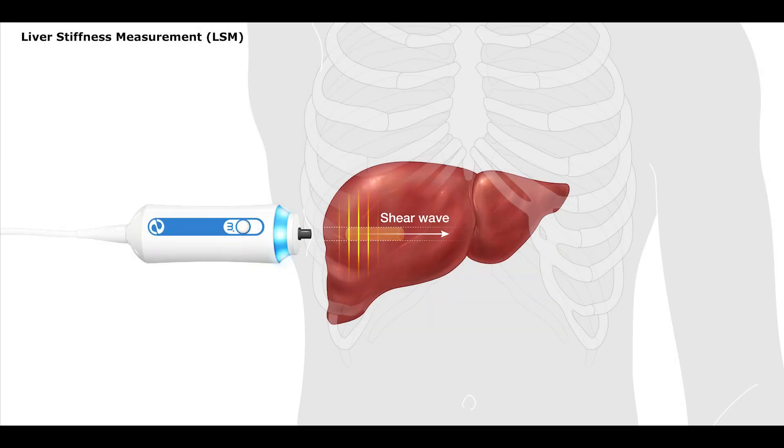The liver stiffness measurement is performed when the tip of the FibroScan probe emits a mechanical shear wave through the skin into the liver. The process is referred to as VCTE, which is the abbreviation for vibration-controlled transient elastography. In clinical practice, this is also often referred to simply as transient elastography.